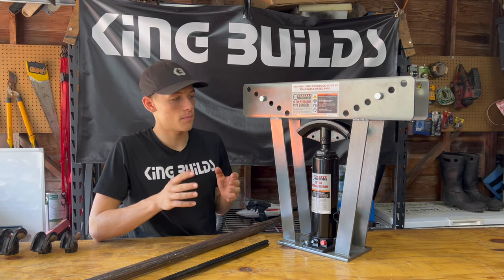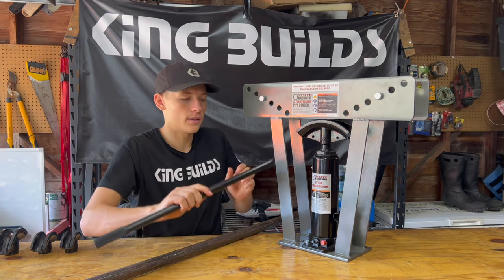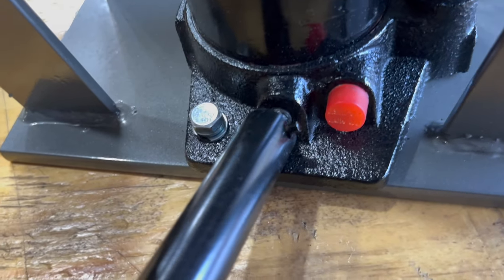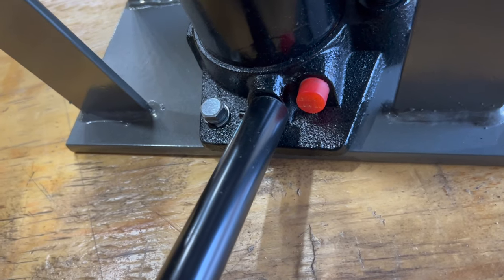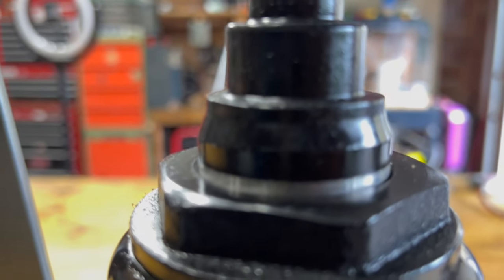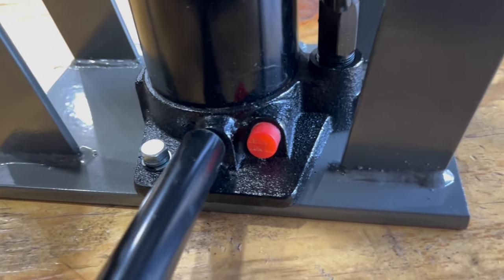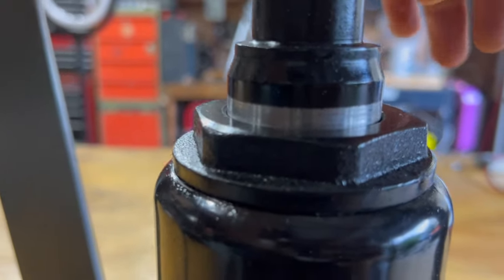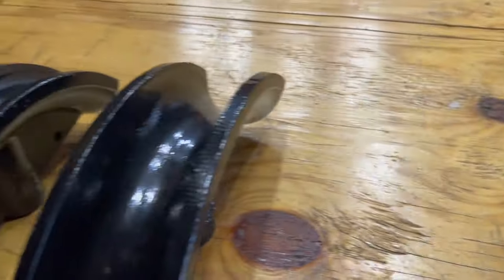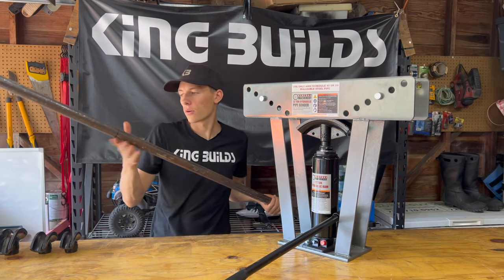To operate the hydraulic ram — this cylinder right here — you're going to tighten this valve at the bottom. On this little pole, stick it right on there and just start twisting until it gets tight. That's going to make sure it doesn't relieve the pressure. Then stick it into the ram and just start pumping, and it's going to continue to lift. Once you want to relieve the pressure, put the pole back on, spin it to the left, and now you're able to push it down with a little bit of force.